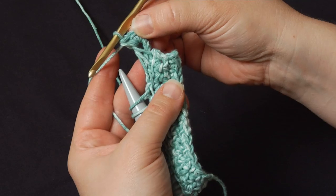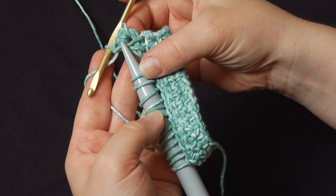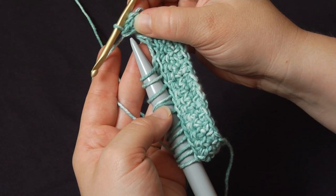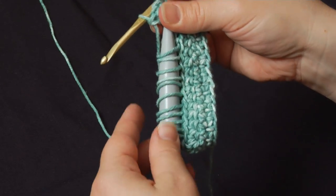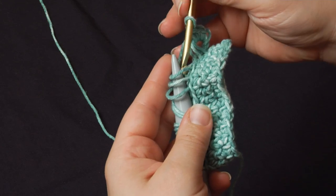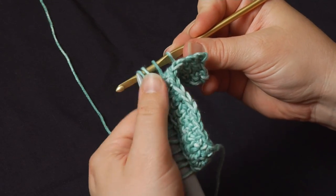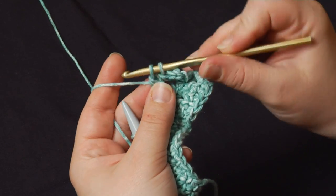Now I did three single crochets because I was working with three loops. If I had pulled off five loops from the needle, I would have single crocheted five times. You want to have the same number of single crochets in each grouping as you have loops. So let's do the next one. I'm going to use my hook to pull three loops off the needle, yarn over, pull through — and since this is our second group, I'll just go ahead and start single crocheting.